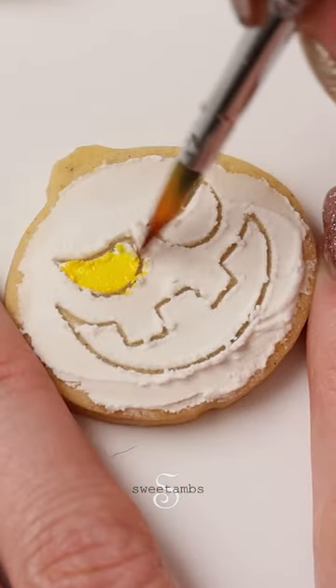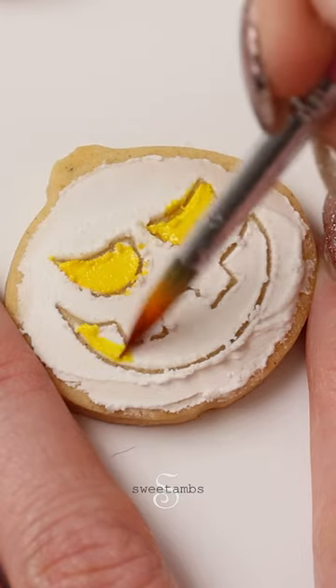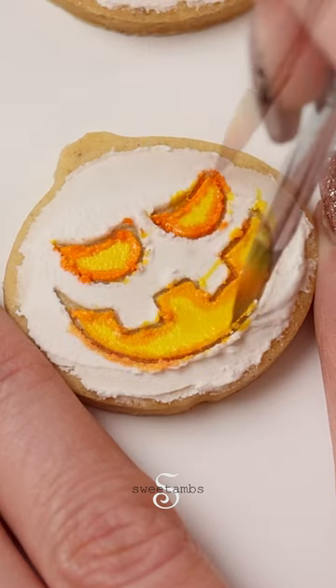Now that the icing is dry, I'm painting the eyes and mouth with yellow food coloring mixed with vodka. Now I'm outlining the eyes and the mouth with orange food coloring mixed with vodka. This will help give the jack-o'-lanterns a glowing effect.